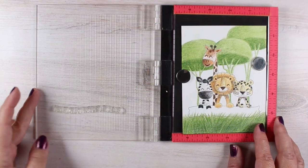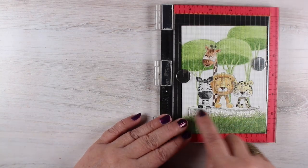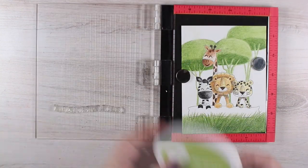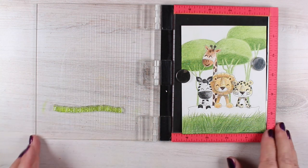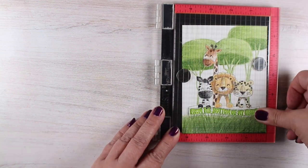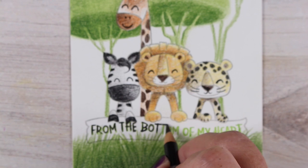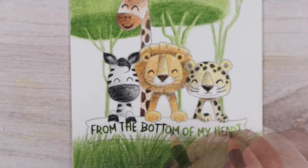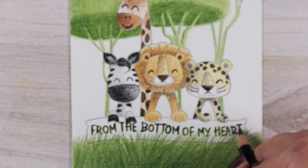Then came putting the sentiment on, and this was probably the hardest part, believe it or not — trying to get that curve to match because the sentiments are straight. I just kept moving it up and moving the other part down and closing it. Fortunately I have a MISTI so I can do that. I used a green that didn't quite work, so I went over it with a black pencil. I apologize for this being out of focus — the camera apparently wanted to focus on my hand. For whatever reason, it liked my purple nail polish.